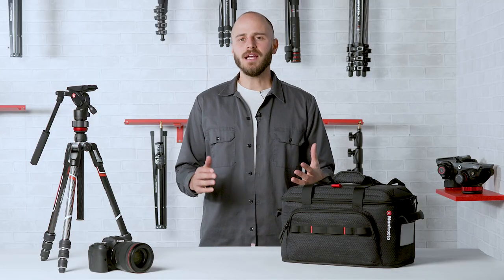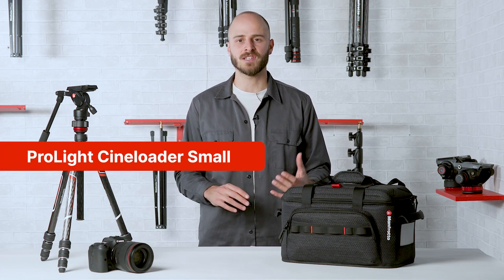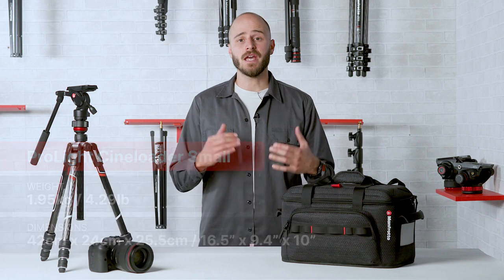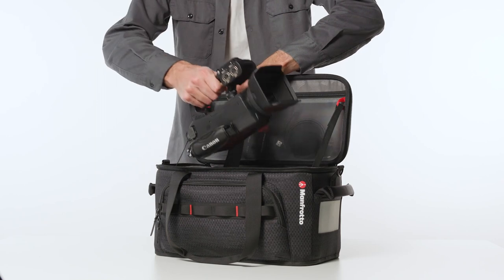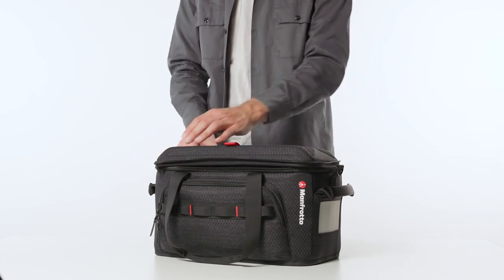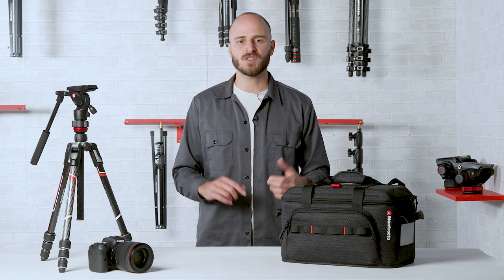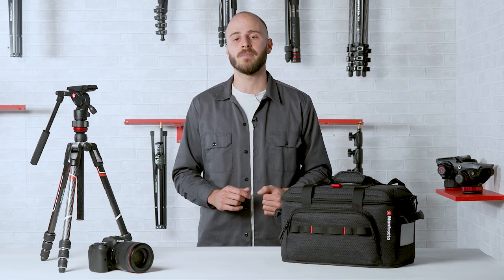Designed to perfectly fit a fully rigged handheld camera or a mirrorless video setup with accessories, tools or audio equipment, and engineered specifically for moving fast on assignment, the ProLight CineLoader Small is the lightest and most compact in the range. Ideal for video journalists on the move or for the one-man band that loves a light setup. Tested for a 10kg payload, which gives you plenty of options to pack it full of useful equipment.